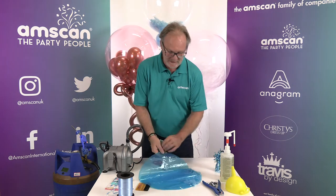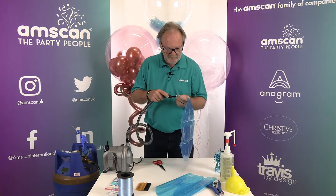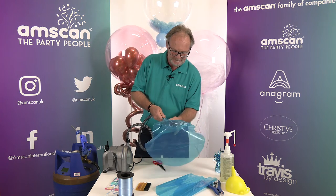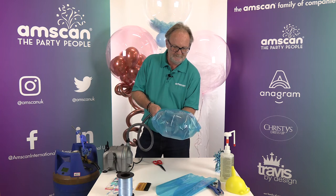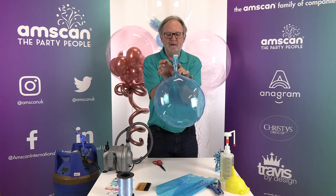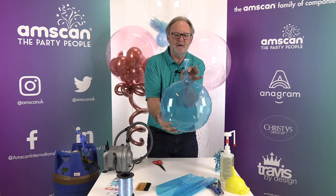The first stage of the procedure is to take the valve out of the balloon. Take your balloon, put some air into it and inflate it until it is full but not stretched. Then pinch the neck from seam to seam — not from front to back, but from seam to seam — so pinch it sideways.